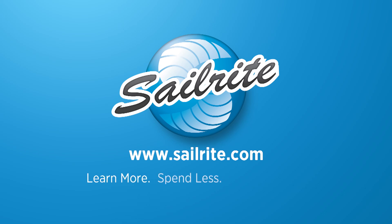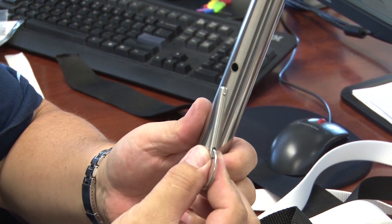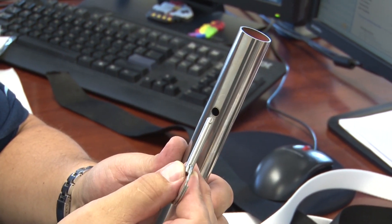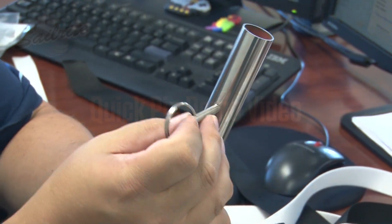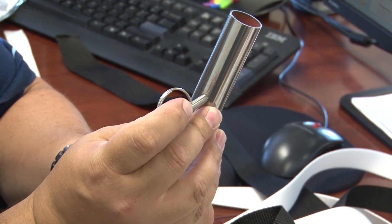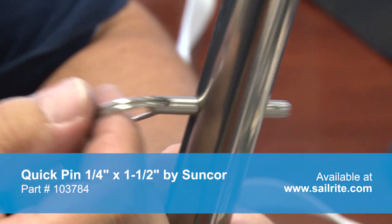This video is brought to you by Sailrite. The Quick Pin is designed for applications requiring quick assembly and disassembly. It is made from 316 stainless steel and features spring-loaded balls, or ball detents, that exert sufficient pressure to eliminate accidental release.